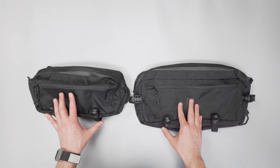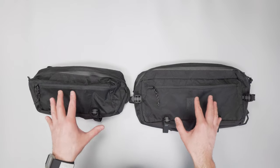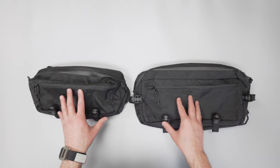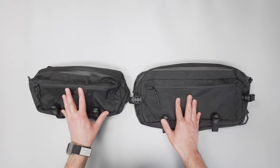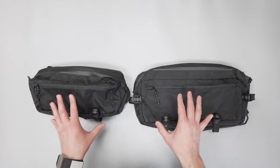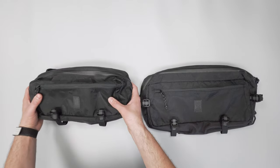Full reviews on both of these over at packhacker.com, so if you want to see what fits inside and our thoughts on each of them make sure to check it out. But this video is just going to serve as a quick comparison to see some of the key differences between the two slings.